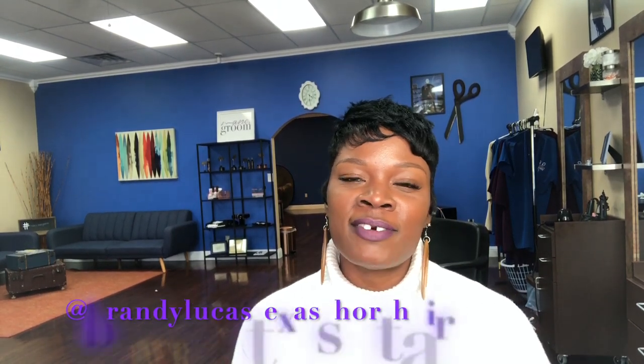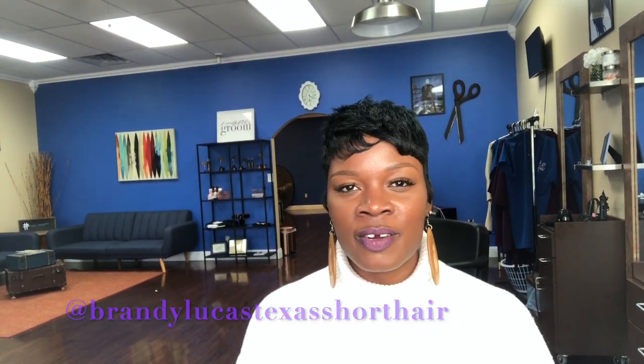What is up? I am Brandi Lucas and welcome back to my channel. I am going to tackle something that I love to talk about, and it is short hair maintenance today. I'm going to be sharing some of my favorite products that should be in your arsenal if you are rocking short hair or considering coming over to the side and wearing your hair in a short hairstyle. So if you're looking for that type of insight and information, this is the video for you.